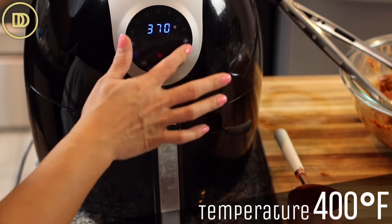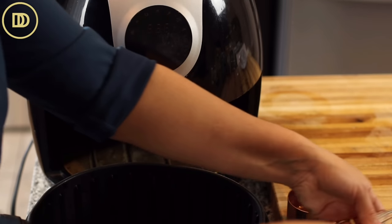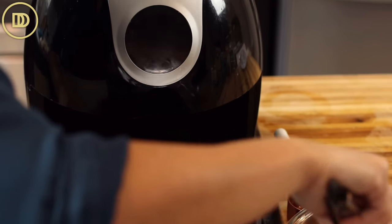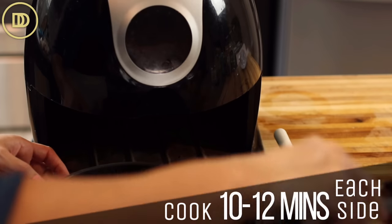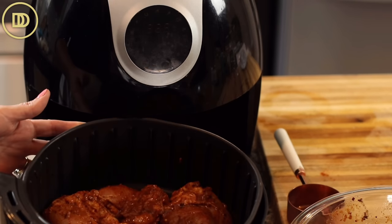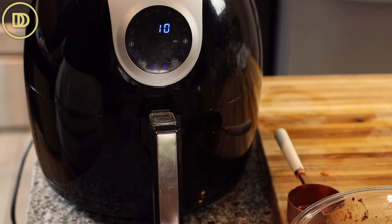Set your air fryer to 400 degrees Fahrenheit. I'm going to cook this in two batches. If you have a bigger air fryer and can fit all of them in, that's perfect, but mine will not fit. You want everything to go in there not on top of each other, so it cooks evenly and you get that beautiful char on both sides. My air fryer takes 12 minutes on each side — cook 12 minutes on one side, flip it over, cook 12 more minutes, and it should be perfectly cooked, a little bit charred on top and nice and juicy. Then put the next batch in and repeat the same process.